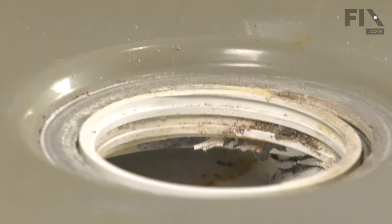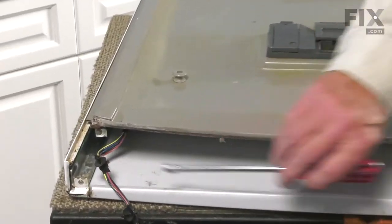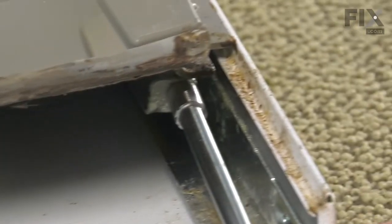Next, we'll go to the bottom of the door again. We need to remove two screws — one on either side — that secure the inner door panel to the outer door panel. These are quarter-inch hex head screws.